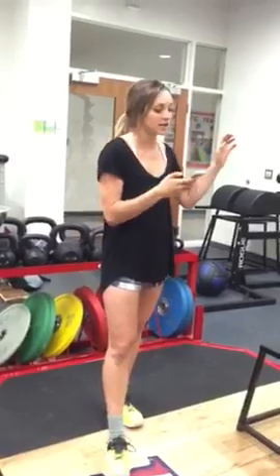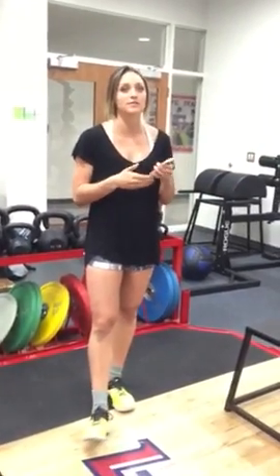We already did the TRX squat, box squats, and resisted squats. By resisted, we mean kettlebell, dumbbell, or bar — however you want to add weight to that movement.